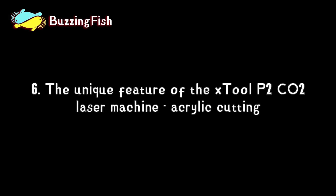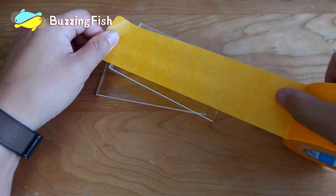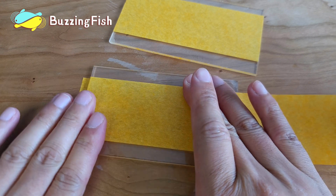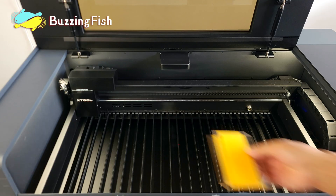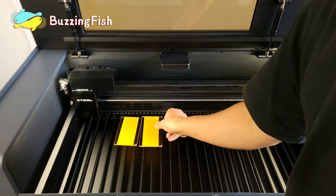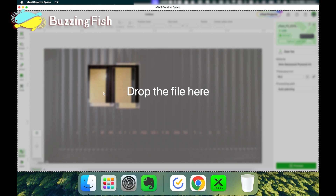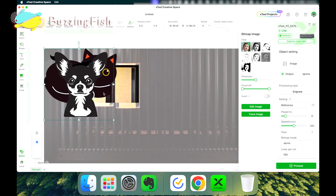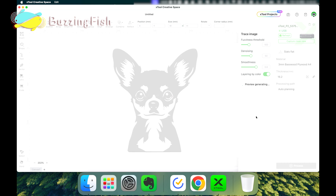The sixth unique feature of the P2 CO2 laser machine is cutting acrylic. Using the trace image feature in XCS software, quickly obtain vector graphics.